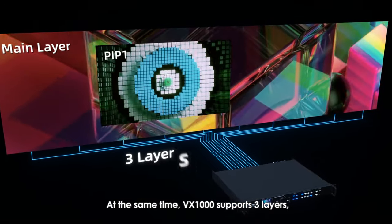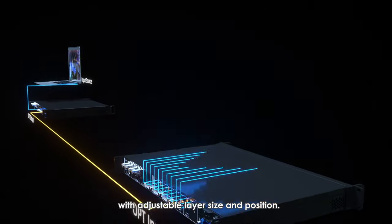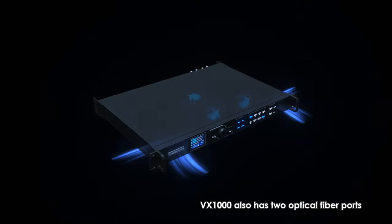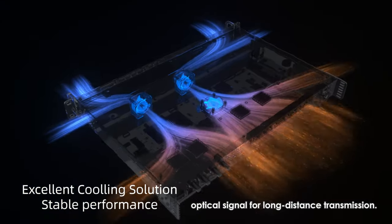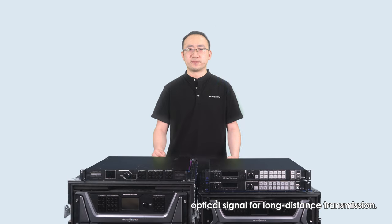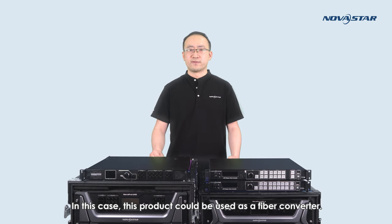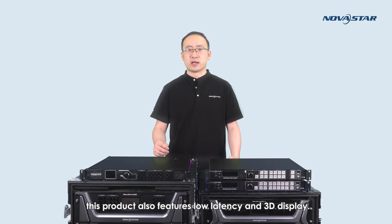VX1000 supports three layers — the same as VX6S — with adjustable layer size and position. VX1000 also has two optical fiber ports, so the product is able to provide optical signal for long-distance transmission. Additionally, VX1000 can be switched from controller mode to fiber converter mode, allowing it to be used as a fiber converter. Based on its powerful video processing, this product also features low latency and 3D display.